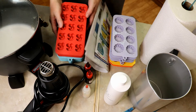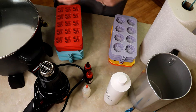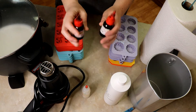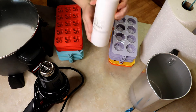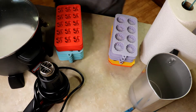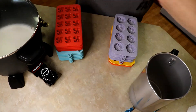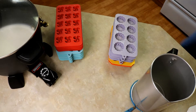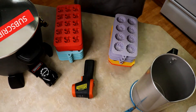Let's make some wax melts using a presto pot. We're going to need some newspaper to cover our surface and working area, some molds, something to stir with, some candle dye, glitter, fragrance oil, a heat gun, paper towels, a pour pot, and we're also going to need a digital scale and a digital thermometer.